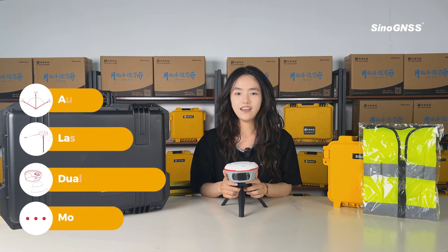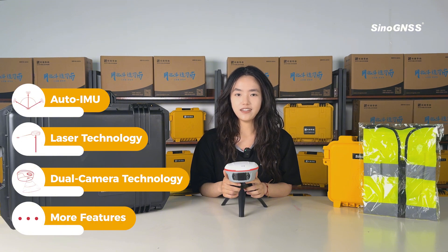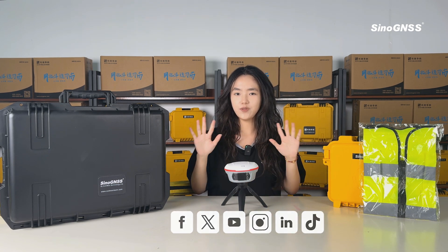Jupiter laser RTK is a high-end GNSS receiver which integrates IMU GNSS technology, laser, and dual camera technologies. For more information, please follow our social media. See you!